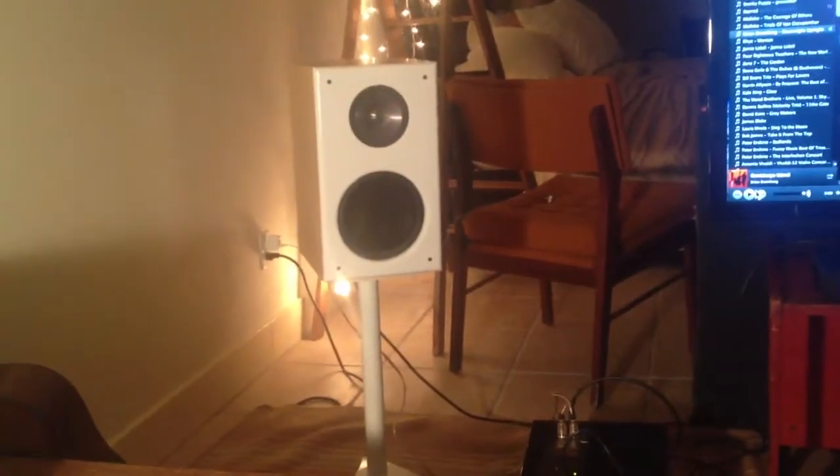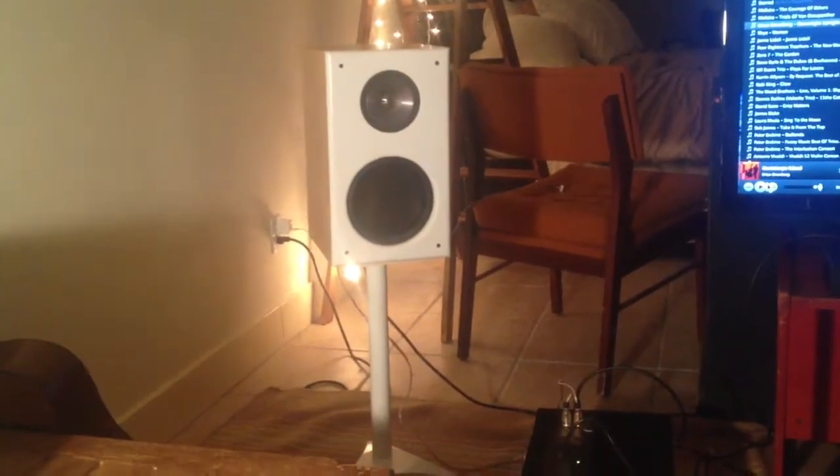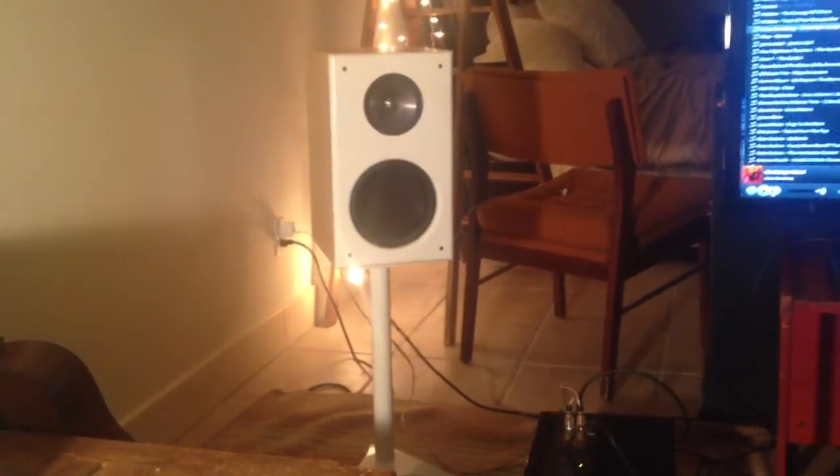The big drivers are eight-inch long-throw subwoofer drivers, powered by 300-watt BASH plate amps that are built into the back of the speaker. You can adjust the gain, which is very handy.